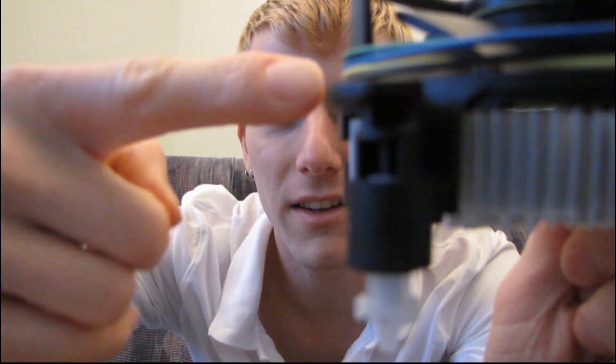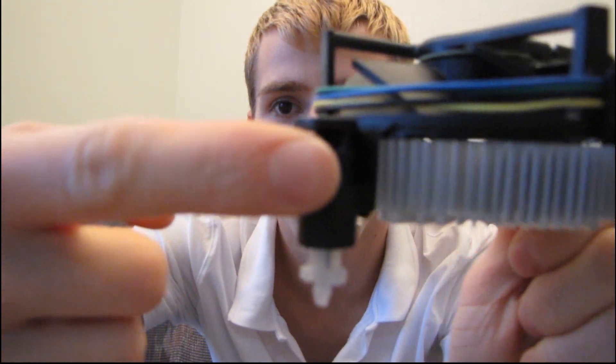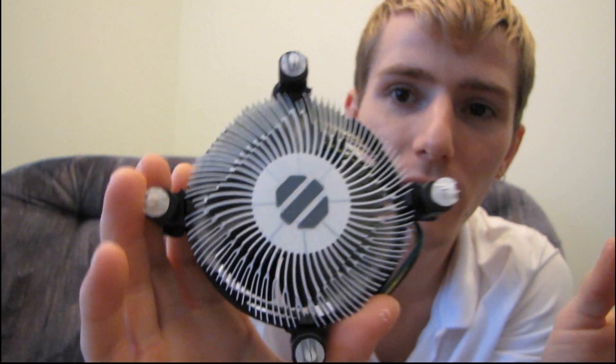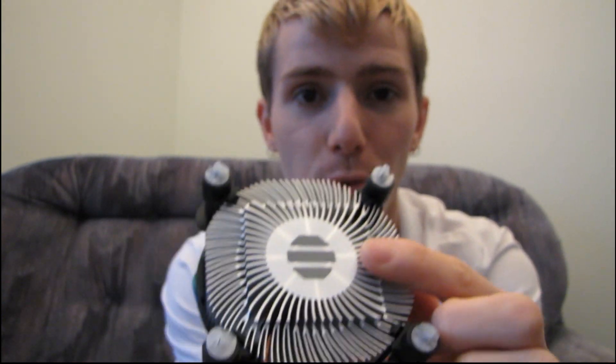But if you look, it's not much thicker than my finger is wide, actually. If I hold that up to the front there, you can get a better perspective on it. So there's not a whole lot of metal involved, there's no copper core on this cooler, but it does come with pre-applied thermal compound, so if you are just buying the chip and you're going to use the stock cooler, you just plunk that right on. This will spread itself out from the mounting pressure.